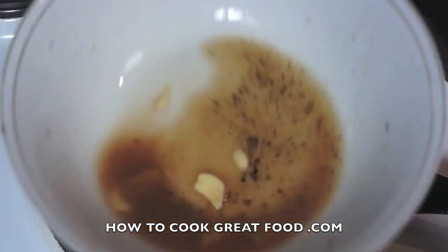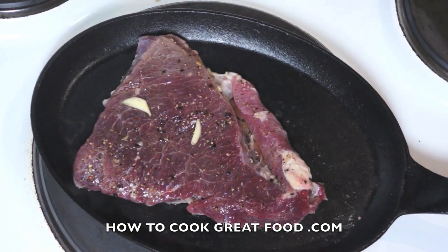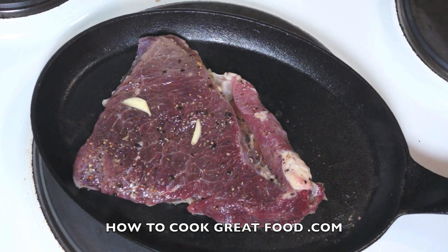Obviously we're not gonna waste that marinade — I'll be using that in a moment. Depending on the cut of steak that you've used and how you like your steak, I'm gonna cook this for just two to three minutes on each side. I'll be back in a moment.